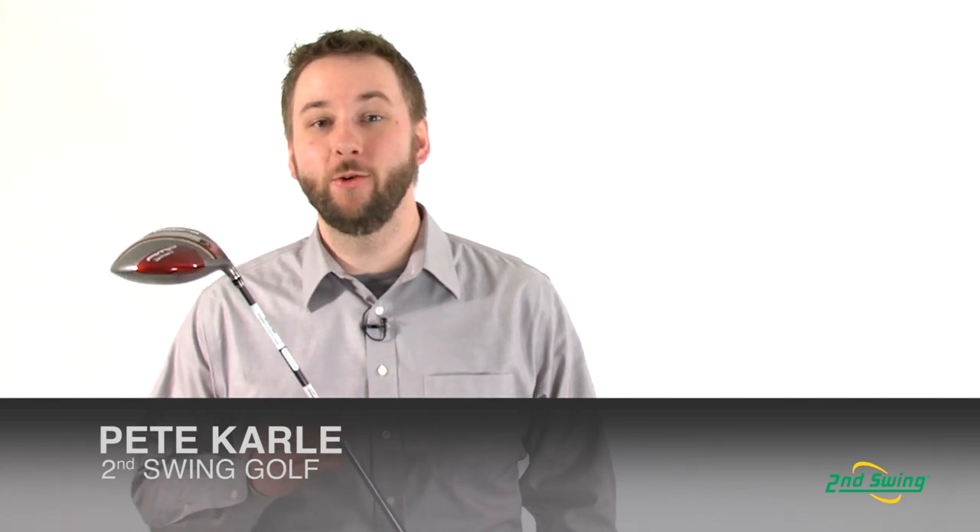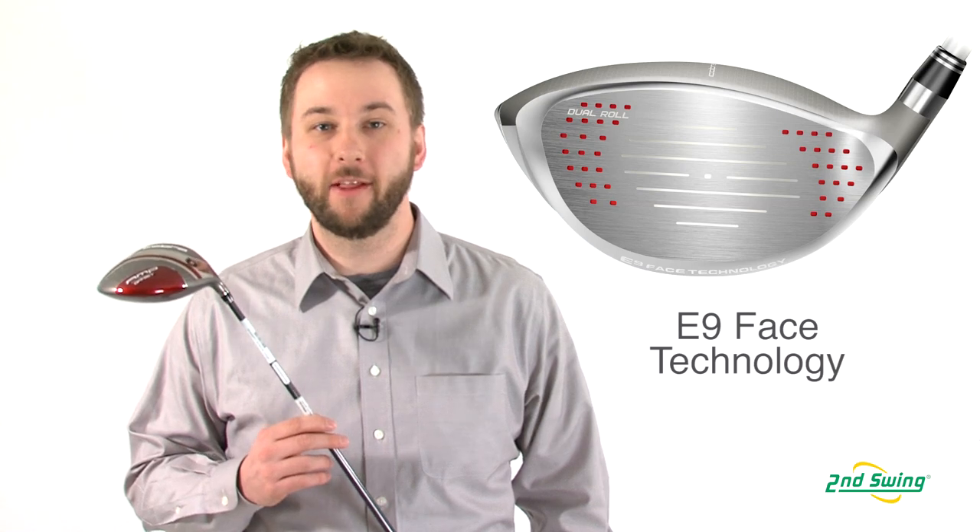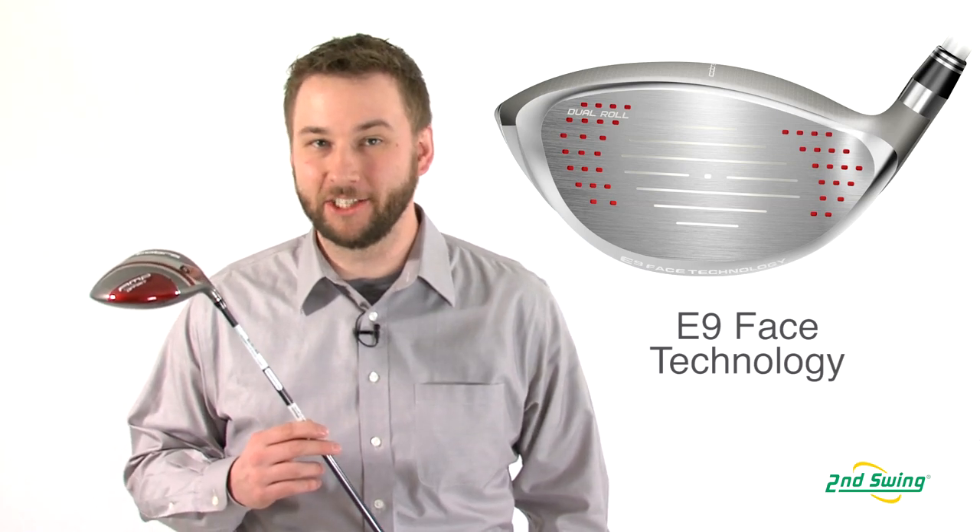Hi, I'm Pete Carl from Second Swing Golf, and today I'd like to talk to you about the new Cobra AmpCell Offset Driver. Now if you're familiar with Cobra, then you've heard of the E9 face technology.